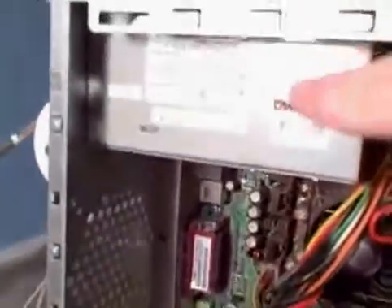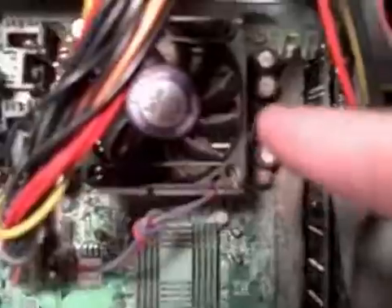Up here you have your CD drives, which are on the front here too. Your hard drives right here, your power supply right here, and your cooling system right here — this fan right here.